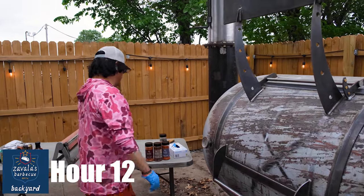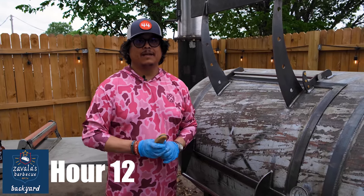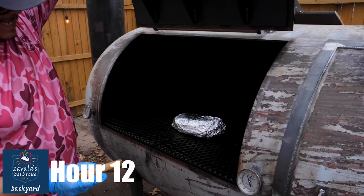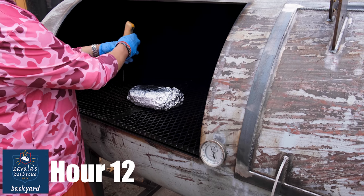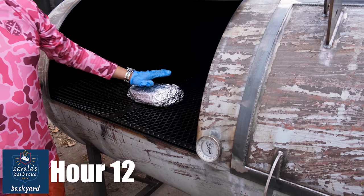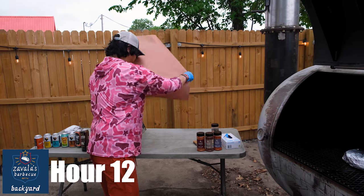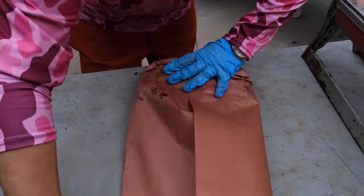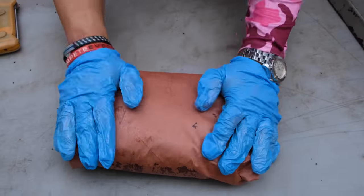It's about hour number 12. People are like, oh, you need to touch feel. Yeah, touch feel is one thing, but there's also science. I like going about 202 to 210 degrees. I like to hit it in two different spots — the fatty, we're right at 203; the lean, we're at 205. So we're good. She's ready to come out. We're going to wrap her in butcher paper, nice and tight. She's ready to sleep.